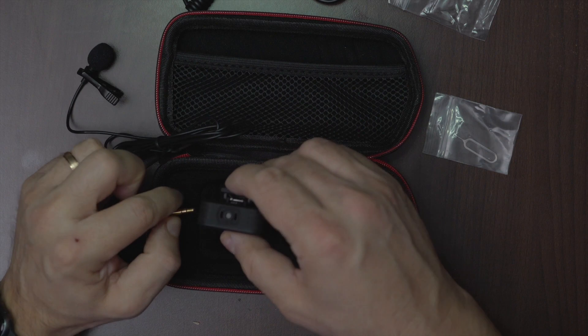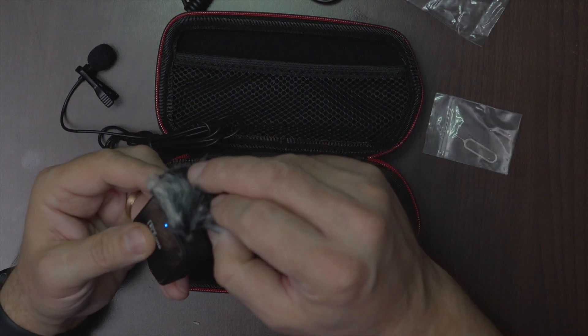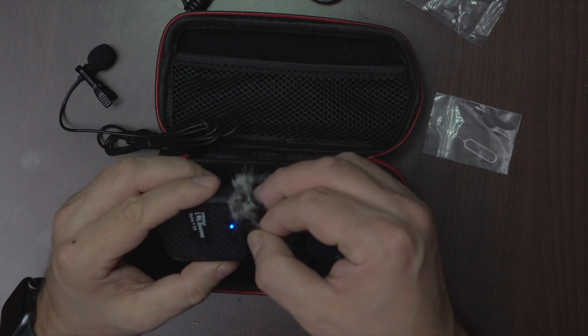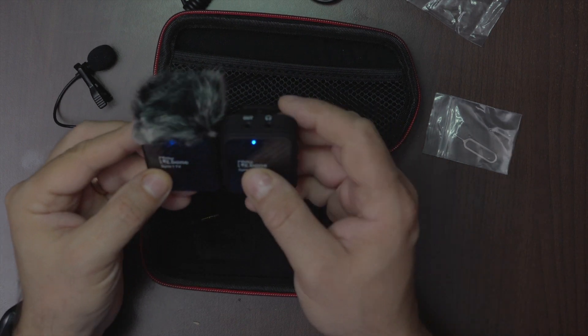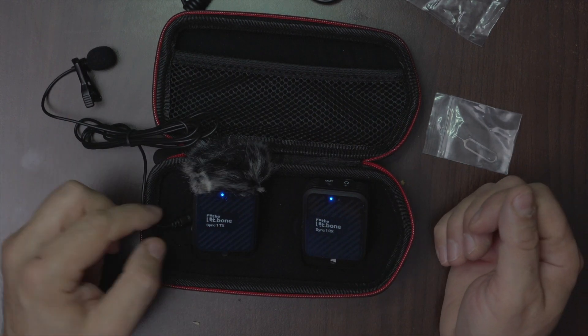If you don't want to use an external microphone, you can use the internal built-in microphone. And if you are outdoor, you can use this clip-on windshield. And that's it — thanks for watching.